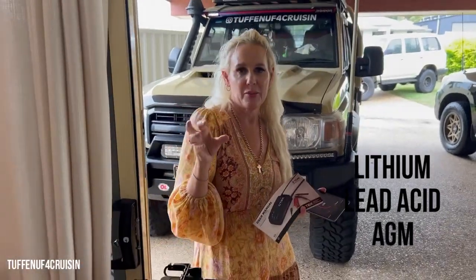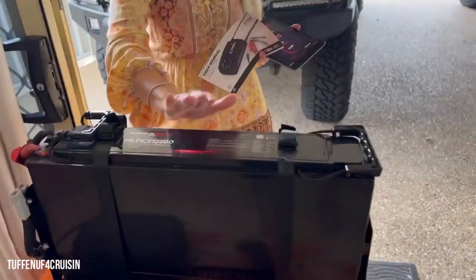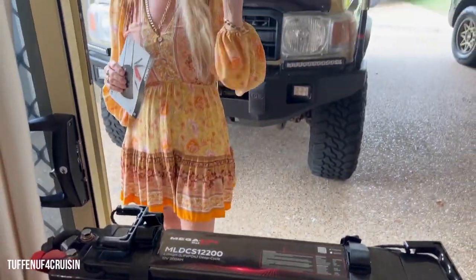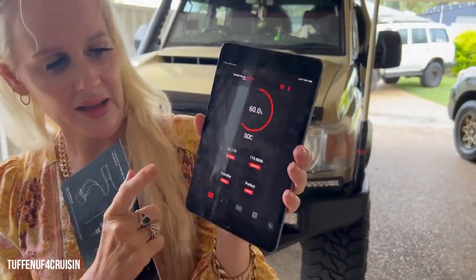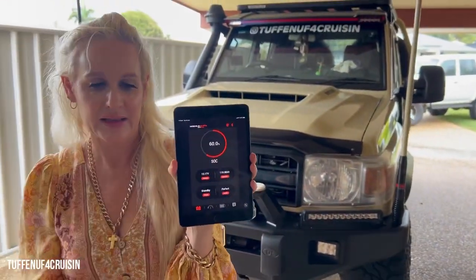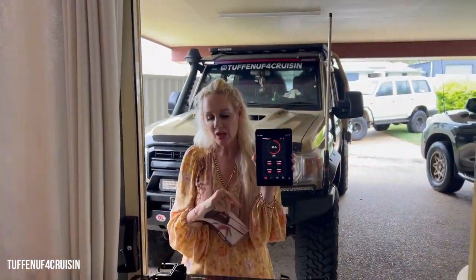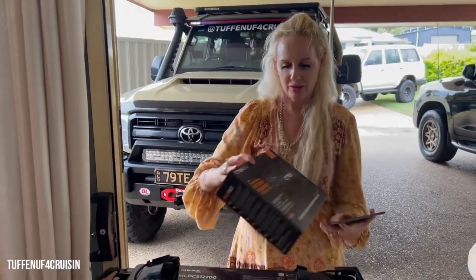This can also charge a lead acid battery or an AGM. At this point we're going to use it to charge the 200 amp hour Megalite battery. We recently went camping and with this fantastic app we can see that we're sitting at 60%. These are not recommended to go below 20% at any one time, so we can charge that back up to 100%.